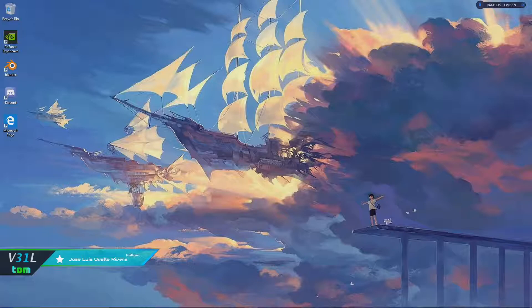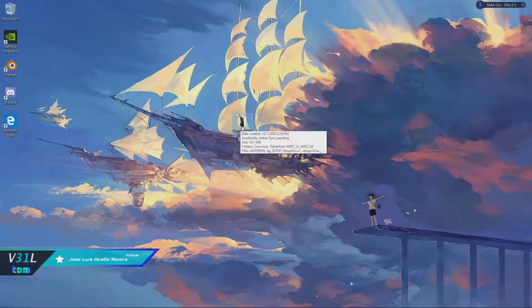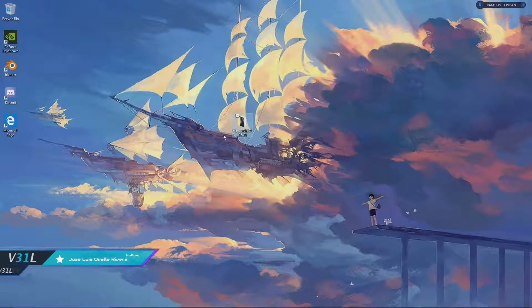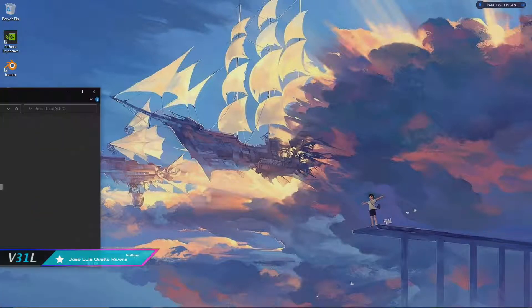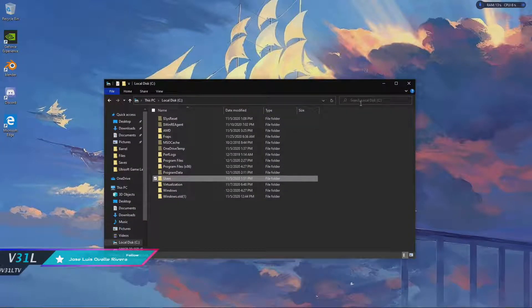We're going to start off — you're going to need to get the standard 20180503 beta driver that they give you. Install it, but then after installation you're going to have to go into your local C drive and look for wtclient.exe — search up that file.